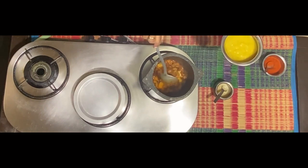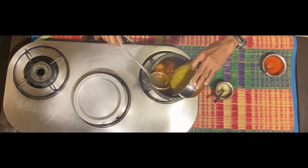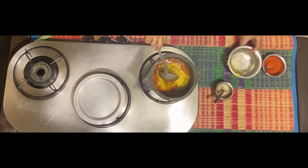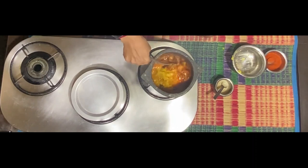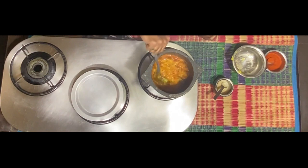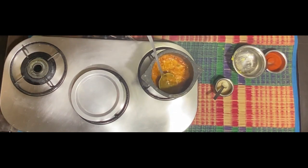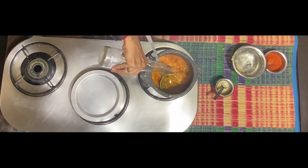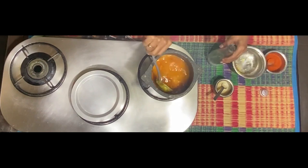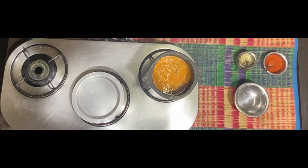To this, add a sufficient quantity of toor dal — I have used about a glass of toor dal, cooked and mashed. Add some more water to get it to the consistency of a dal. Let this mixture come to a nice boil on slow or medium flame.